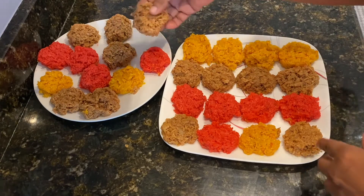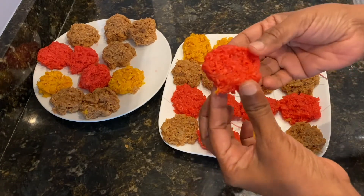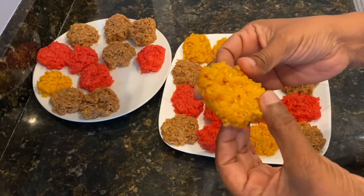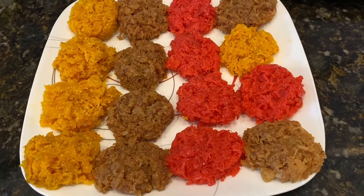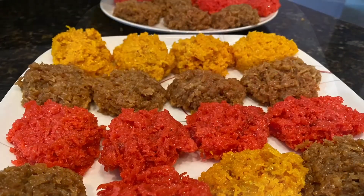I do hope you will try this recipe — it's really nice. If you want to give a little gift on an occasion, this is just perfect. Make different colors, put them in a box, and give them to your friends and family. Thank you so much for watching, take care, and I will catch you in my other videos. Bye bye!